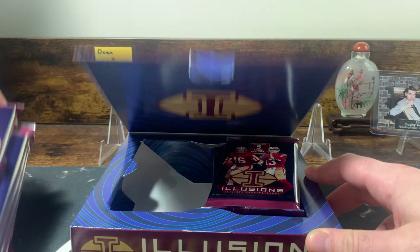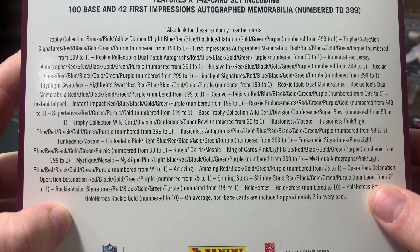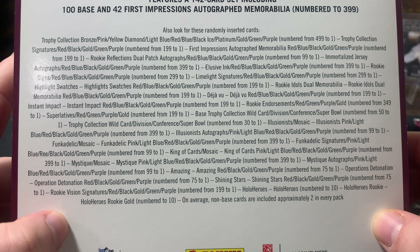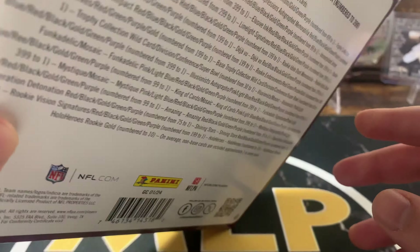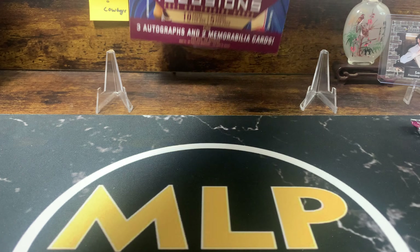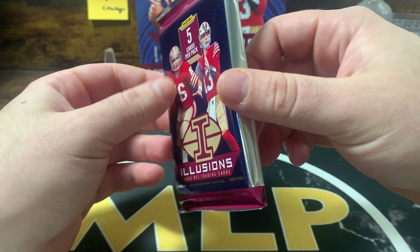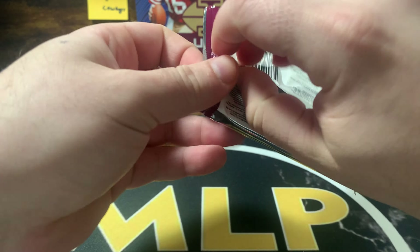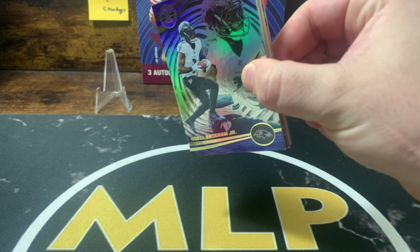The packs feel pretty full so we'll see. Hopefully some good Cowboys cards for Dean — I appreciate him tuning in. There are three autographs and two memorabilia per box. You can get some really good numbered cards, RPAs, and 10 stunning acetate or micro etch inserts. We'll be sleeving as we go — hopefully we don't get Panini'd.